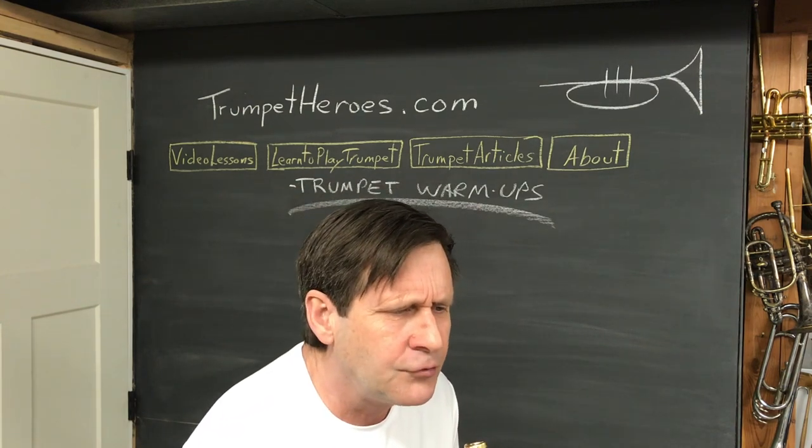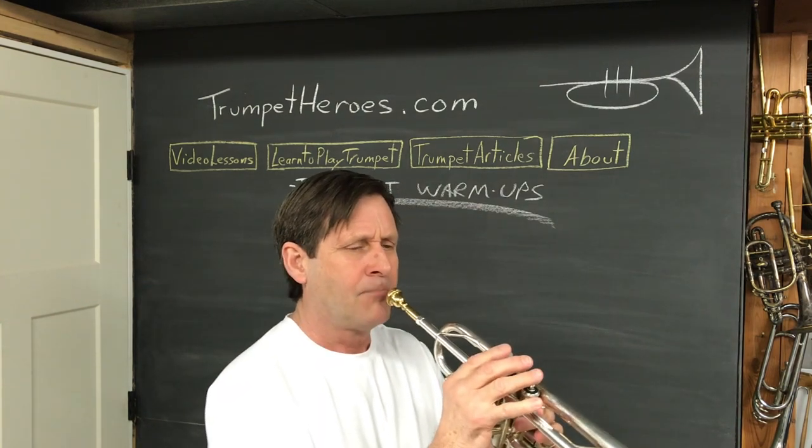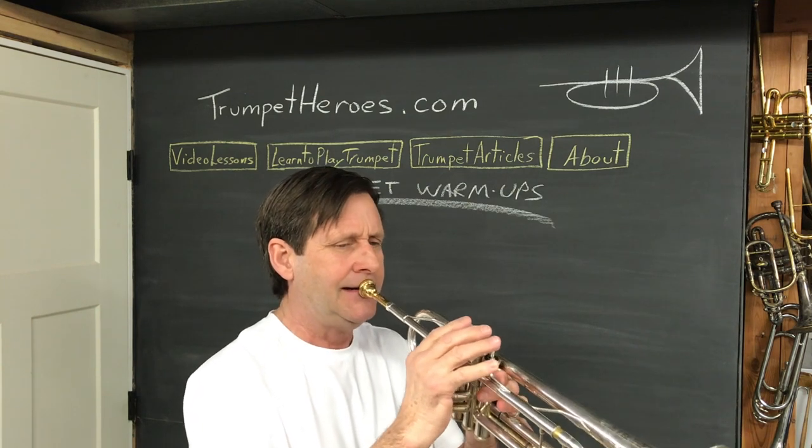Here we go, line seven. Looks like we go through all the fingerings.